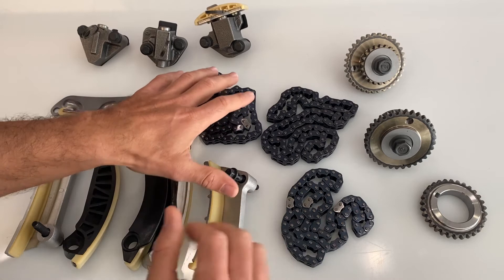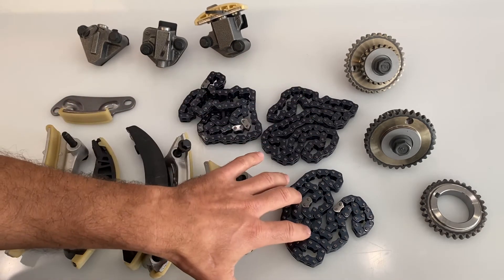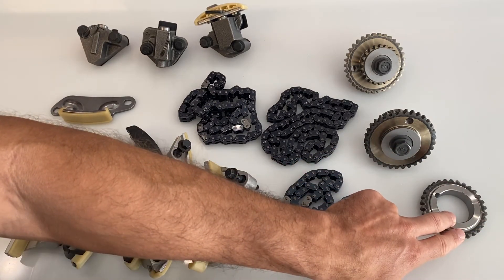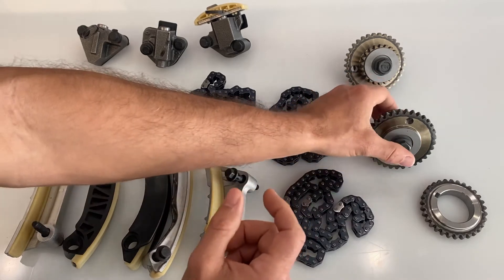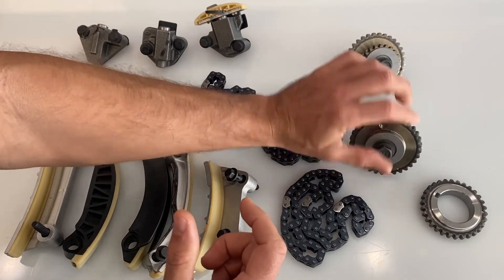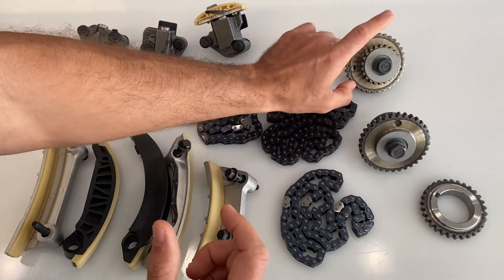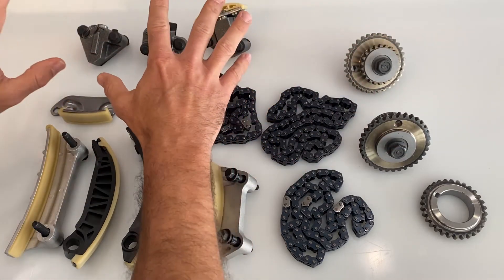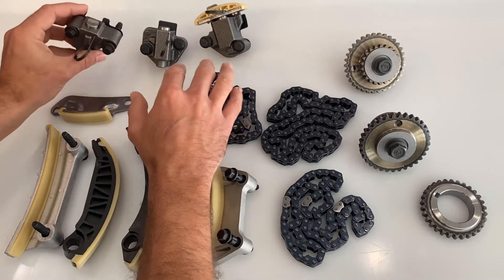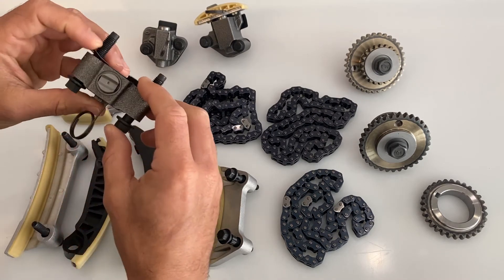You'll notice that the three timing chain guides that are cast aluminum include new bolts. Moving over here, we have the three different actual timing chains included. We have the new crankshaft sprocket, the new camshaft sprocket — two of those are included with new bolts. And up here we have the three new timing chain tensioners, which have new bolts and gaskets included as well.